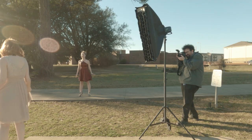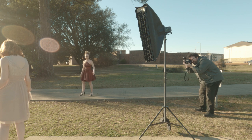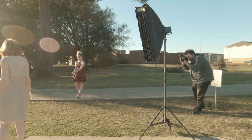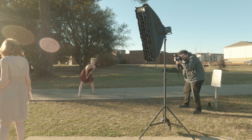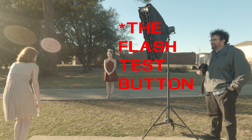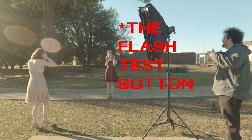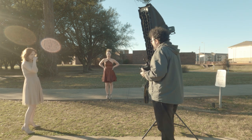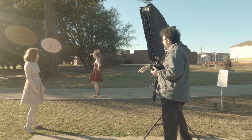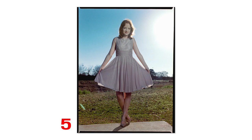I shot most of these at probably close to full power, maybe a little less, and I had a grip on what I'd get for output. I also hit the flash preview a lot to make sure it was firing — and because I've seen it so many times, I can get a sense of the intensity and lighting just from that brief burst.